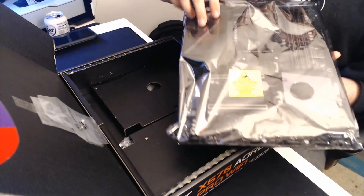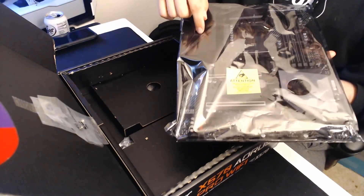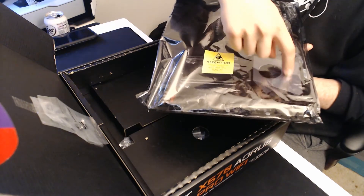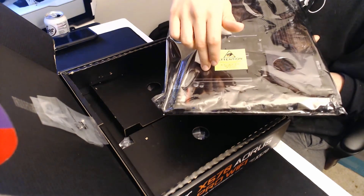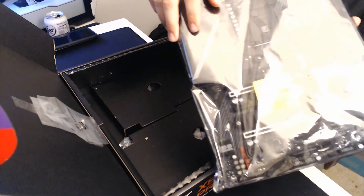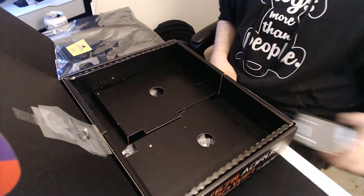If you take a look you can actually see some of the motherboard connectors and all that underneath the plastic packaging. There's a fan on the side here, the VRM, then there's the PCIe graphics card slot and CPU slot. I'm going to go ahead and set this to the side now.